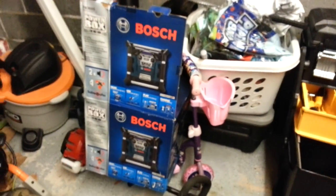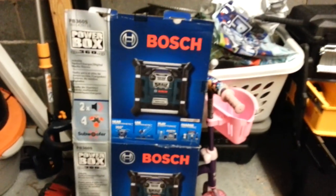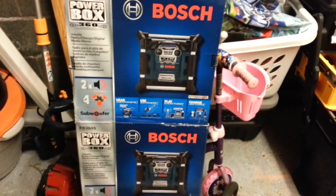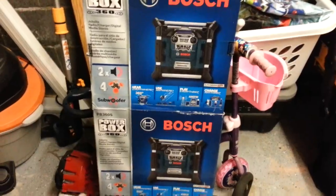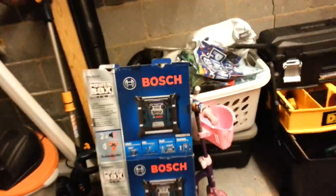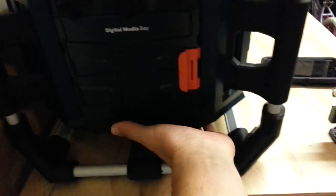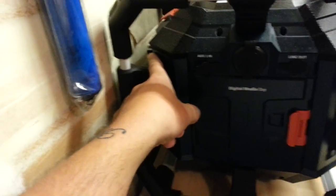Here's my Bosch radio — the Powerbox 360. Actually until October 31st it's $129, it's usually $199. It's got a subwoofer, it's freaking amazing. You can charge your phone on it, and in the back you put your Bosch battery and it charges the battery of your Bosch tool.